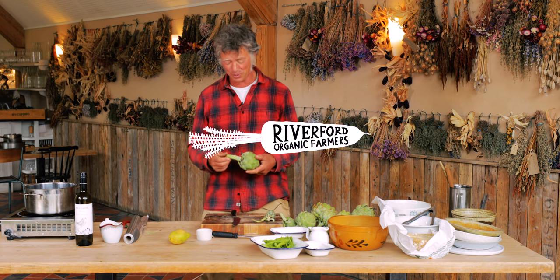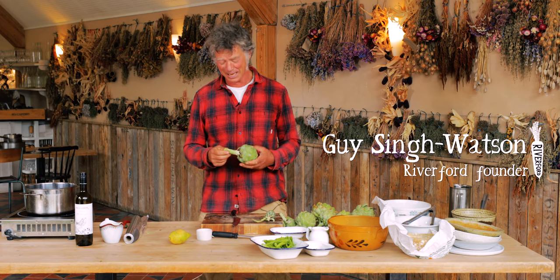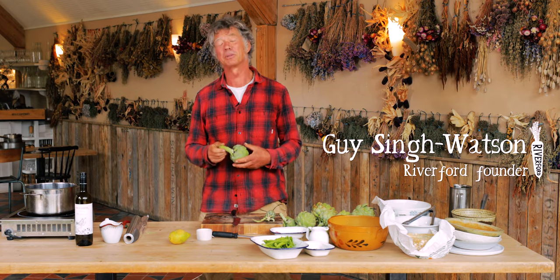Hi, I'm going to show you how to prepare Globe Artichokes, a crop that I love growing, and then do a couple of recipes with them.